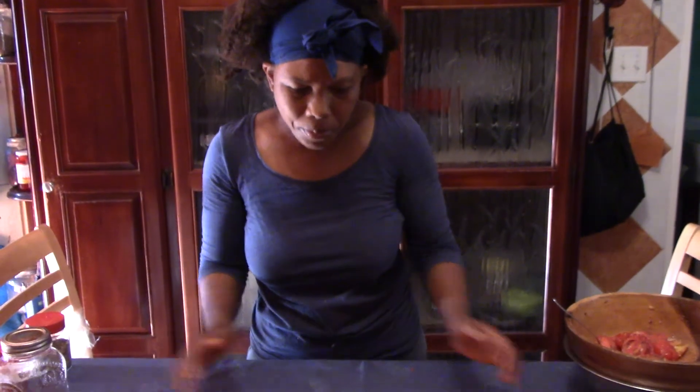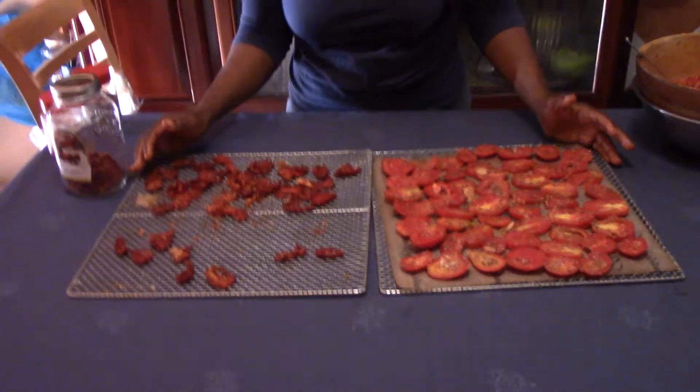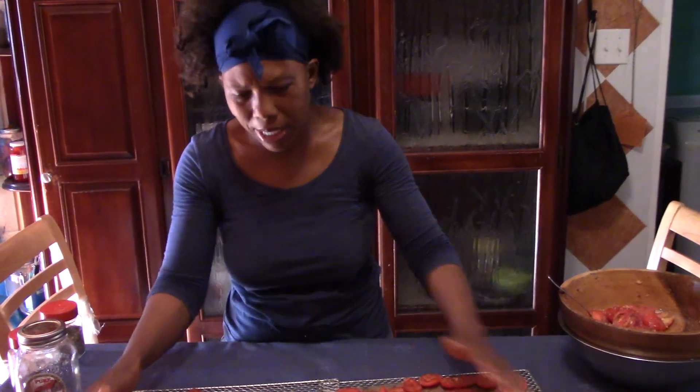Family, this is all for now. I hope that you try this recipe — it is really really good. Please like this video, share it with someone, subscribe if you haven't done so already, and thank you for spending your time with me. Bye for now, blessings.